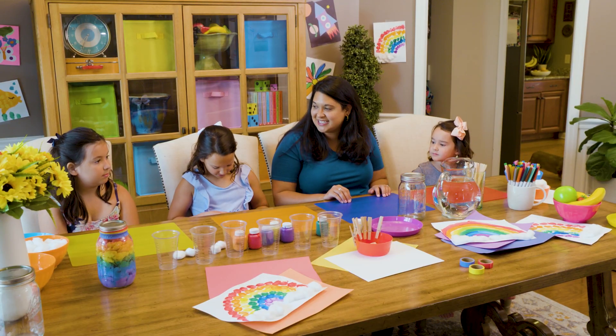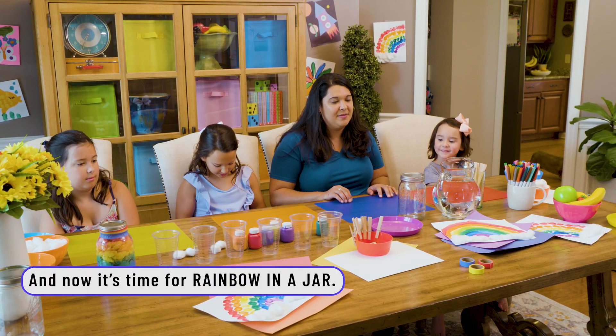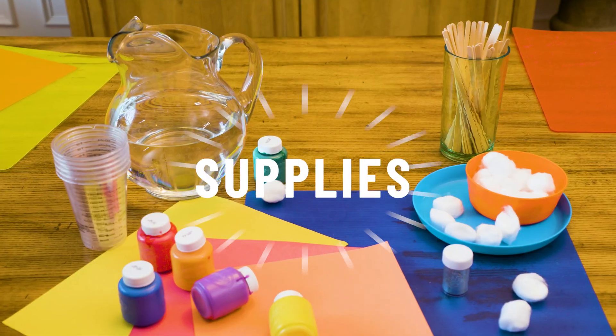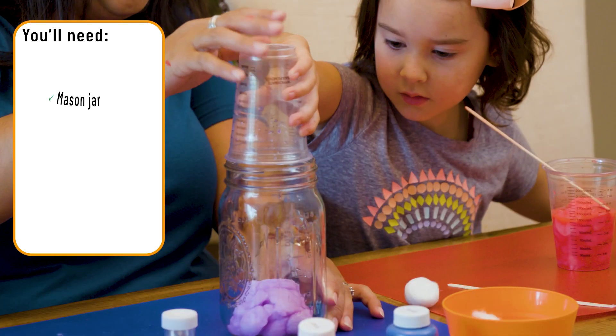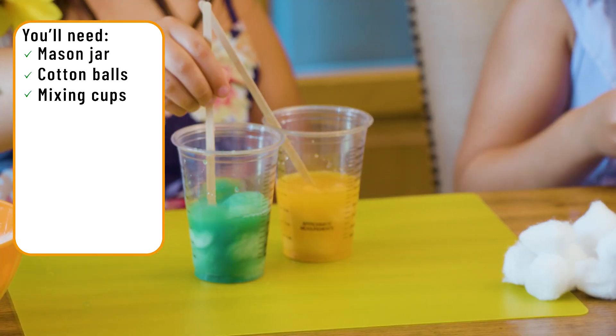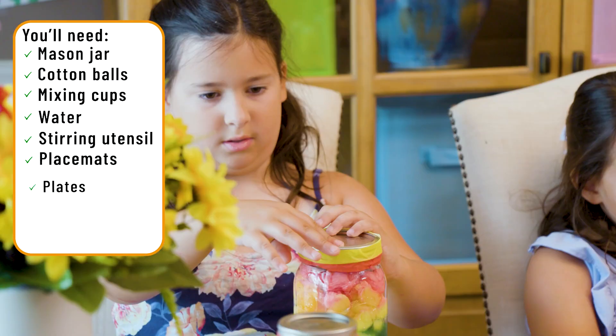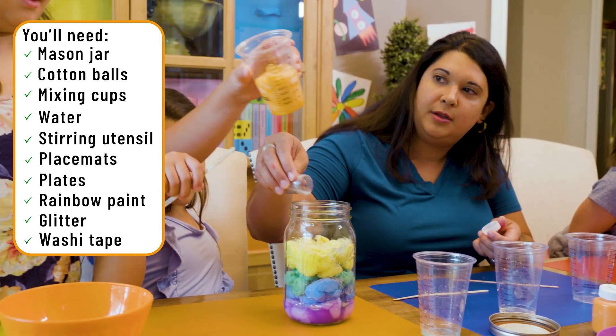Are y'all ready for the next activity? Yes! This time we're going to make another kind of rainbow — a rainbow in a jar. For the rainbow in a jar, you'll need a mason jar, cotton balls, mixing cups, water, a stirring utensil, placemats, plates, rainbow paint, glitter, and washi tape.